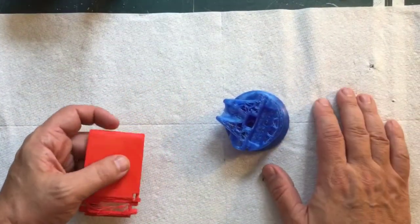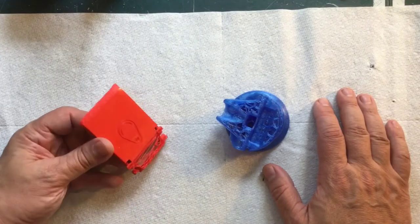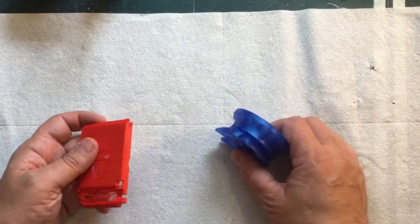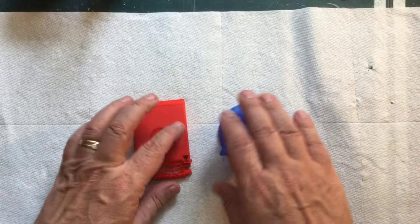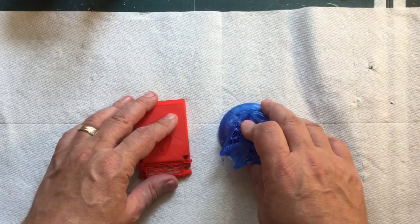It's been a while since I've done a video — it gets hot in the garage and I'm just not in the mood. I didn't really plan on doing this particular video, but I thought it was kind of important. Let's talk about print shift a little bit. A while ago I did a video on how to fix parts that had shifted.